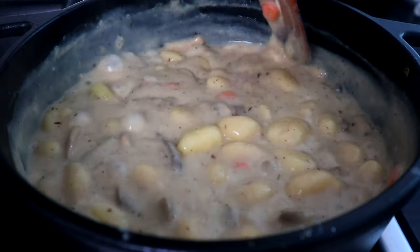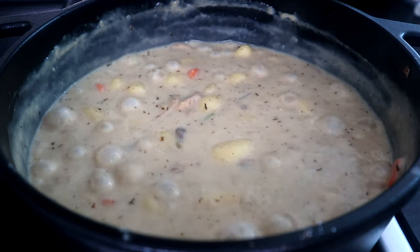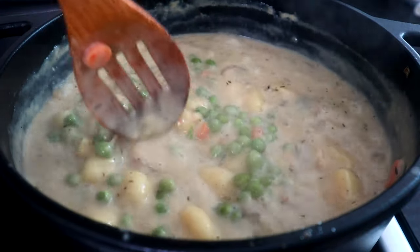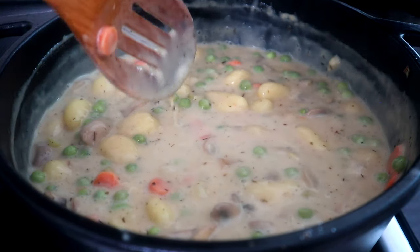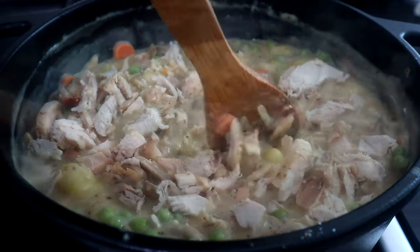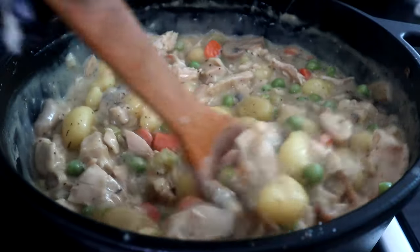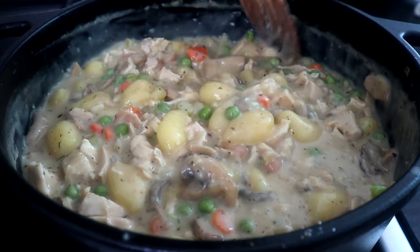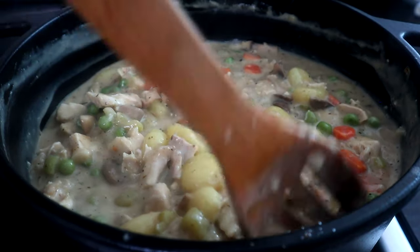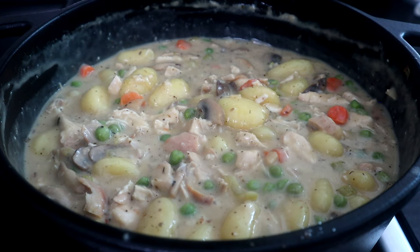We're about six to seven minutes in. Now for the final steps — we're gonna add our peas, get those stirred in, along with our chicken. Take a look at that — see how all that came together in one pot, just like that. And that's it, guys. Let's go ahead and get it plated up for our final presentation.